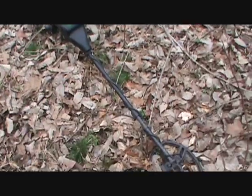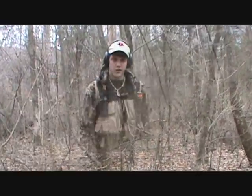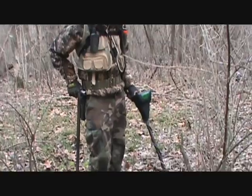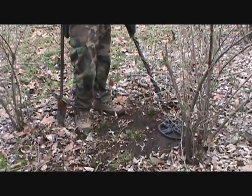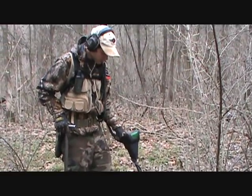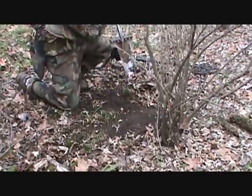Tim's using the Fisher F-75 and I'm using my AT Pro. Dad's over there somewhere, he's digging a hole. I got a good signal here — it's actually too good. Should've passed a 79-80. Here's what it sounds like. Go ahead, dig the hole, see what it is.